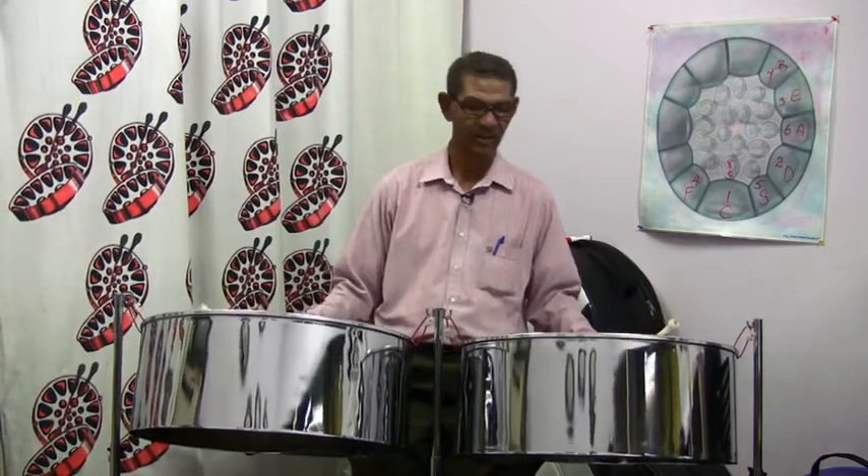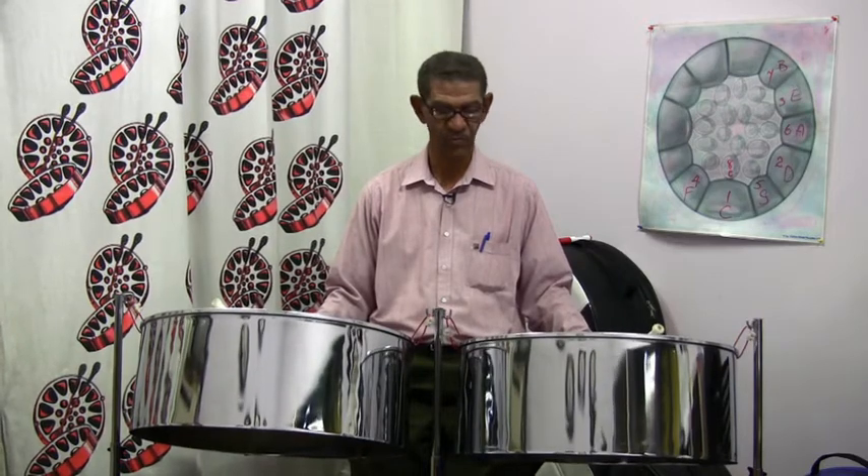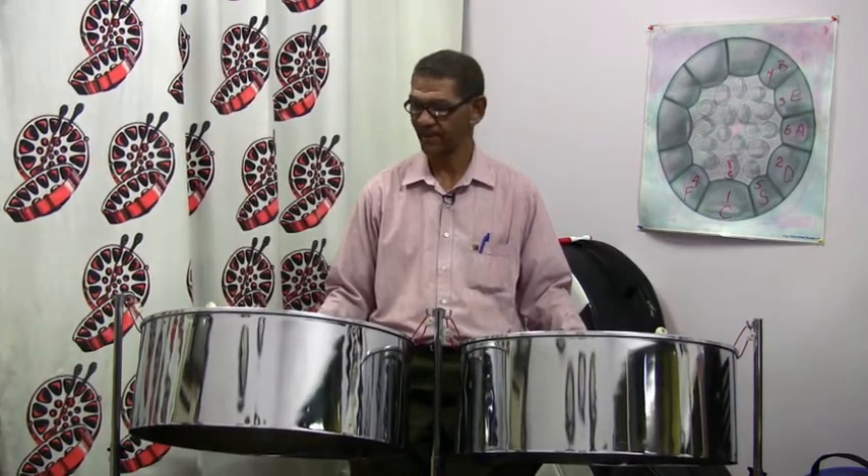Different arrangers employ the pan in different ways. Some people would allow it to play the melody an octave lower than the melody that the tenor pan would play, but in most orchestras or smaller groups, they are strumming.